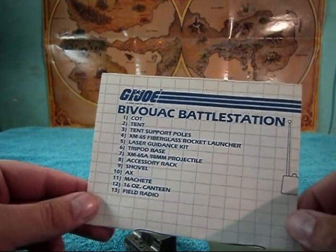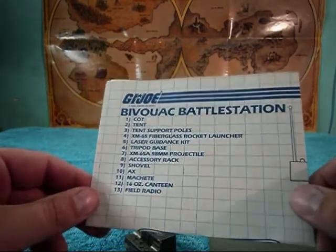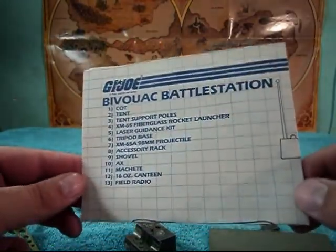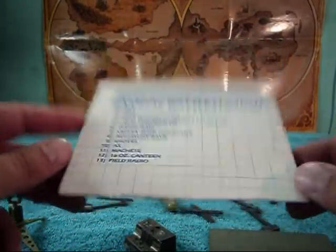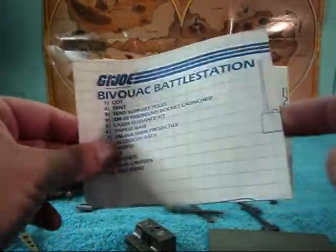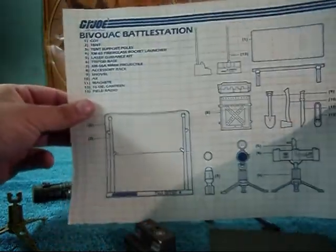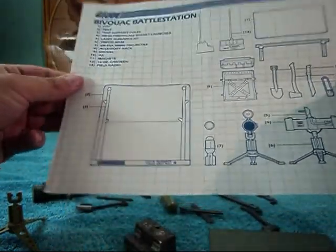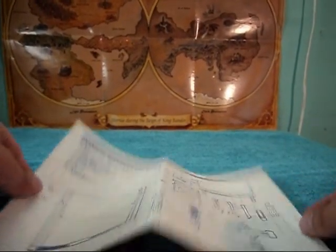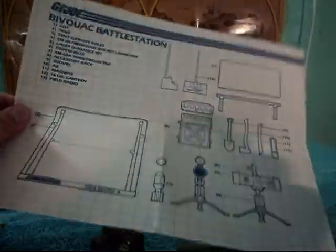Hey YouTube, this is Nardles and today we have another vintage G.I. Joe review. Today I'll be looking at the Bivouac Battle Station from 1984. It comes with a set of blueprints, so let's go ahead and take a look at them and put it together.